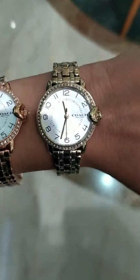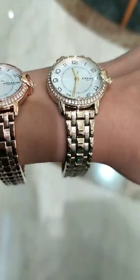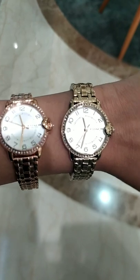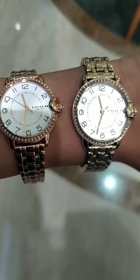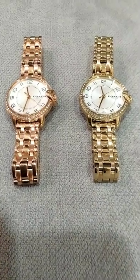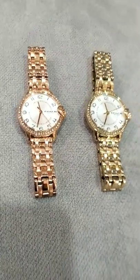Look at the color difference — the yellow gold and the rose gold. For my skin tone, definitely the yellow gold is the best. You can wear this for parties, for functions — it's gonna look glamorous, guys.